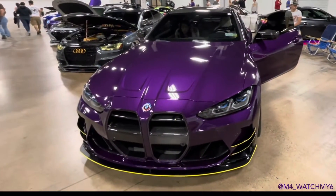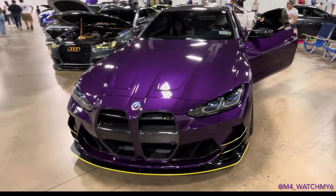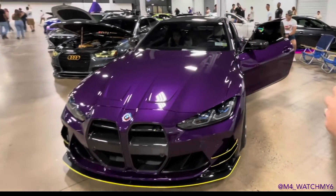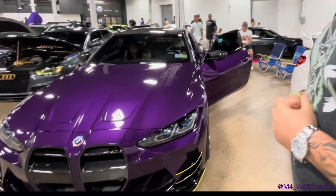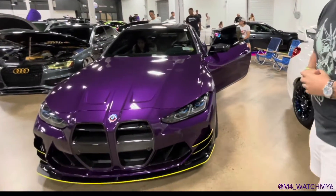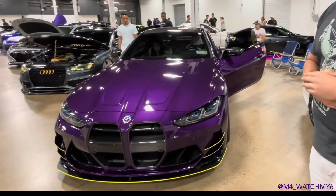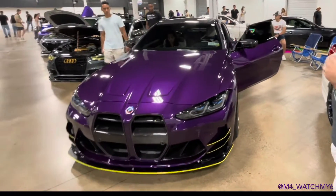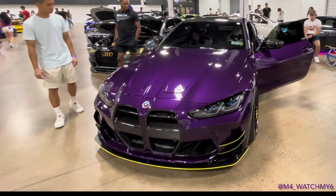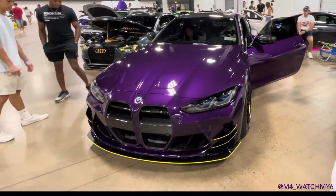We are with the M4, watch by six — Instagram underscore watch_by_six. This is a 2021-2022 M4 Competition, all-wheel drive. The color is called Individual Twilight Purple. It was custom ordered from Freeport BMW online.